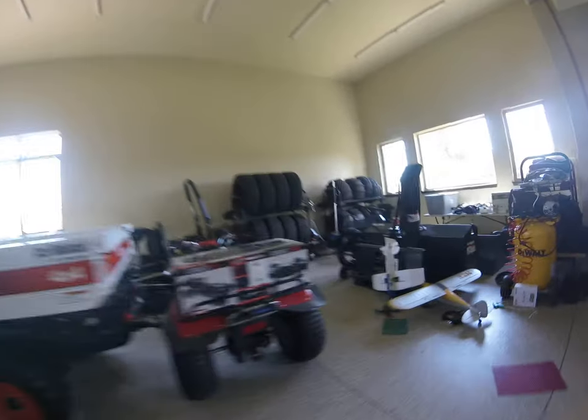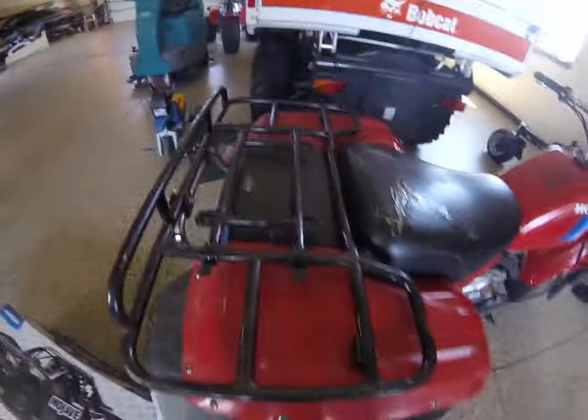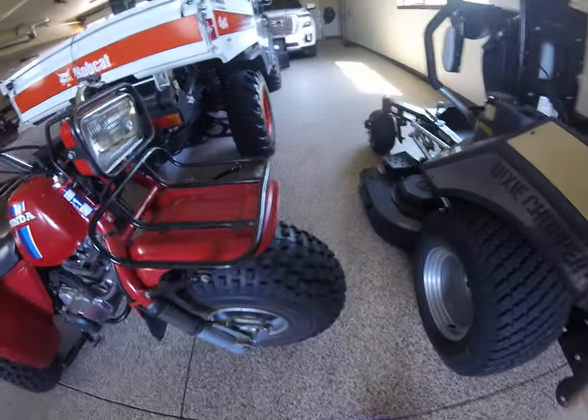I'll go over to the other three-wheeler. So here's the Honda — everyone knows it's a three-wheeler. I think it's a 200 SE or something like that — I think it's a Honda 200 SE, but it's a pretty good one too.